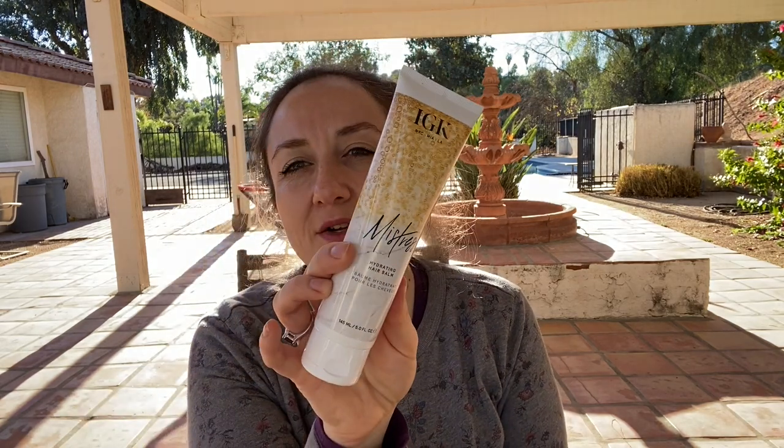The next thing from FabFitFun is the IGK Mistress Hydrating Hair Balm. I've heard good things about the IGK hair line from a couple of people online, and when I saw it in the FabFitFun sale I had to have some. This one was the cheapest available in the sale, the one I was most interested in, and it had the best reviews. If you're new to my channel, I do a lot of product review videos — I haven't done one in a while. This quarantine is getting to me and I'm having difficulty getting the energy to film, but I might just start filming looking like I look.